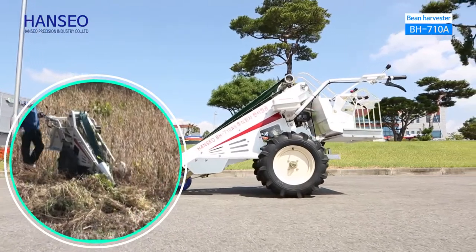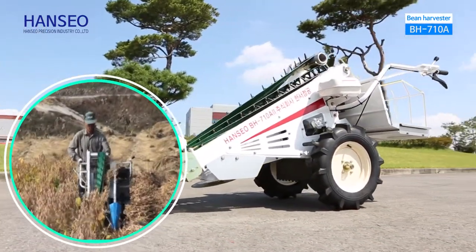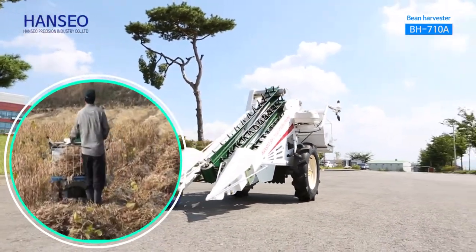The work performance of this machine is 45 minutes per 10 acres, and it is 12 times the manpower. You can harvest about 100 acres of beans per day.